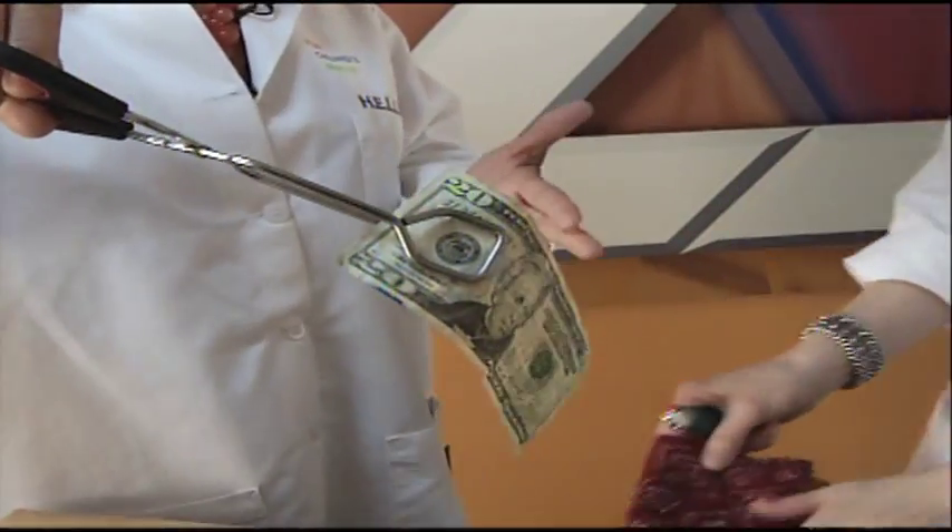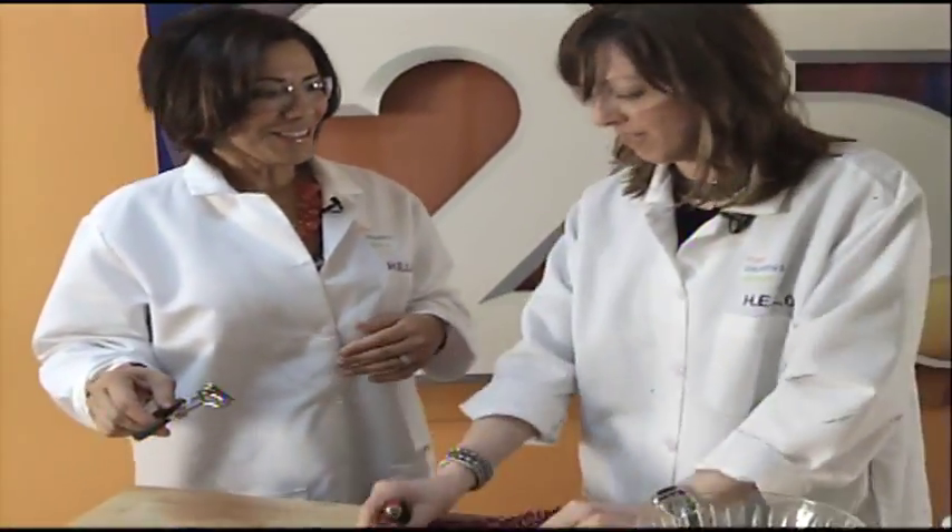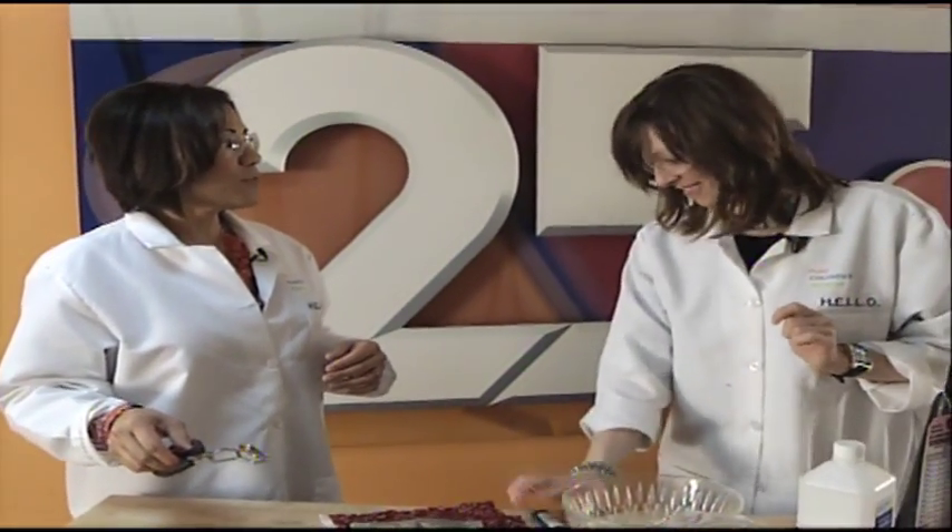Very cool — it goes right off. It certainly does. It's warm to the touch, but just wet. Kimberly from the Flint Children's Museum, thank you for making science fun and exciting. Thank you. We're going to now toss it to NBC 25 meteorologist Jason Adams.